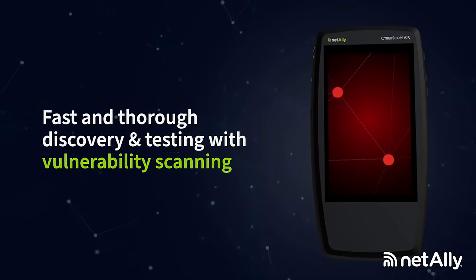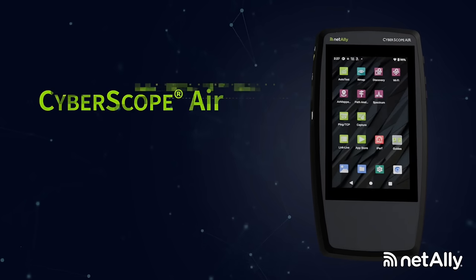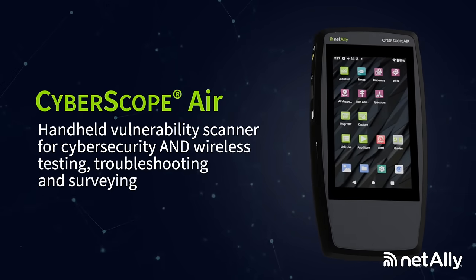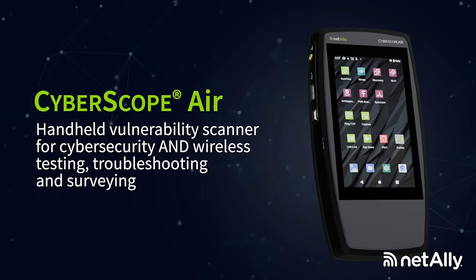Fast and thorough discovery and testing with Vulnerability Scanner. Cyberscope Air Handheld Vulnerability Scanner — for cybersecurity and wireless testing, troubleshooting and surveying.